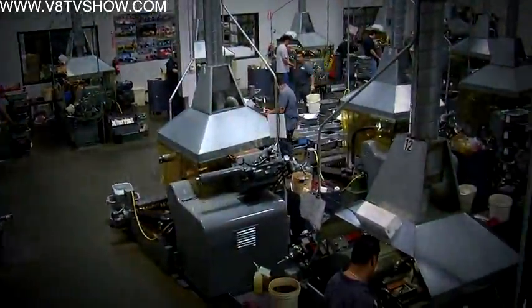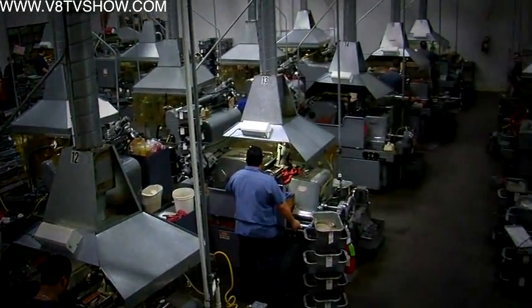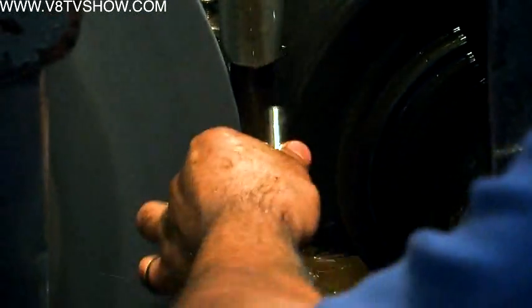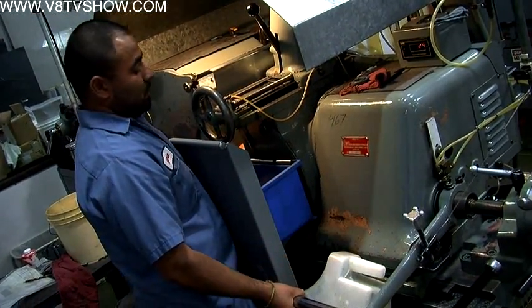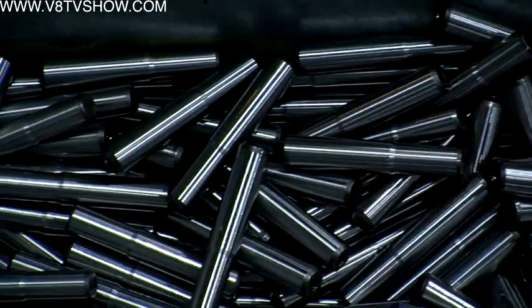Next, the fasteners go to the grinding room. Nearly every fastener at ARP goes through a process called centerless grinding. These machines use two wheels — a grinding wheel and a follower wheel. The parts are placed between the two wheels and the operator draws a lead screw that pushes the two wheels together, and it grinds the part in the center of the two wheels.